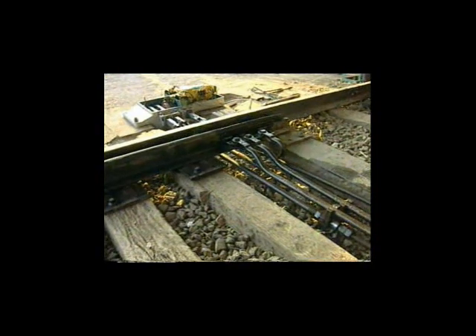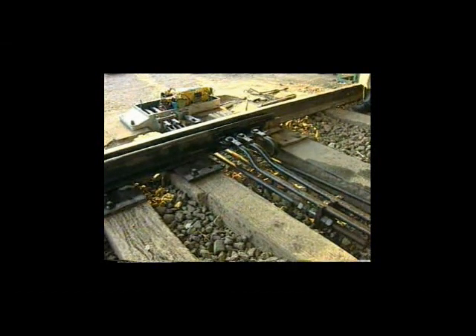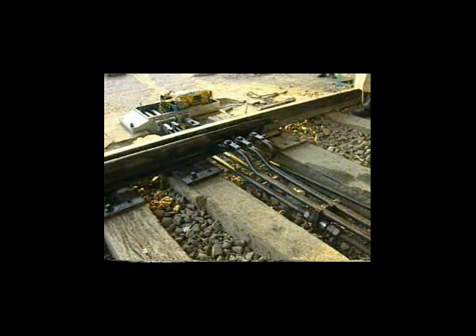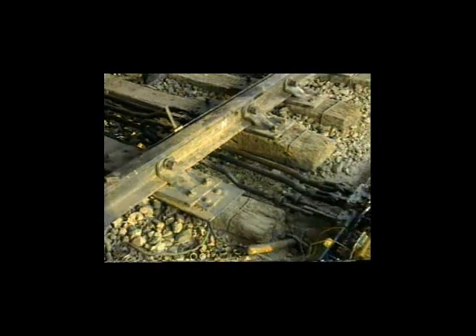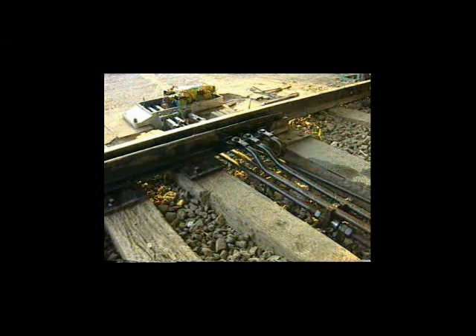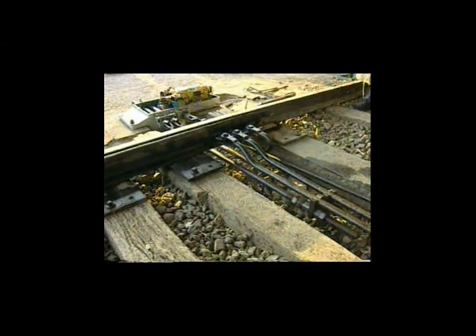When the point is tested with a 5 mm test piece, the lock should not enter the lock slide notch and detection contact should not make. When the point is tested with a 1.6 mm test piece, the lock should enter the lock slide notch and detection contact should just make.